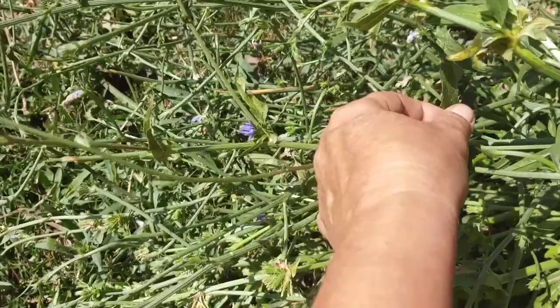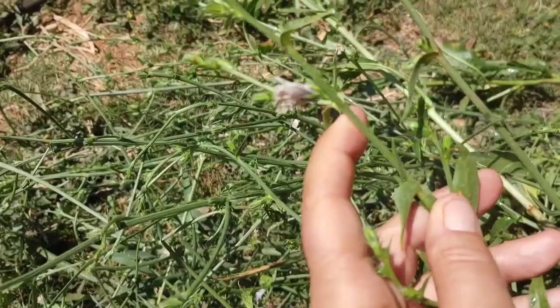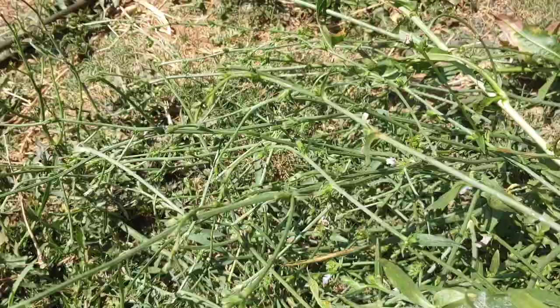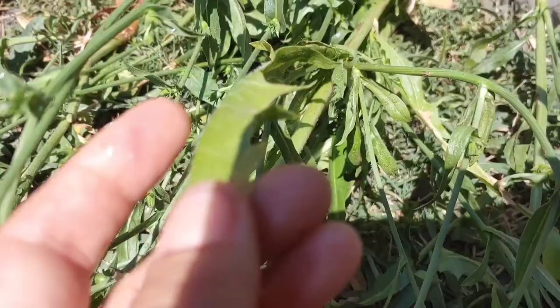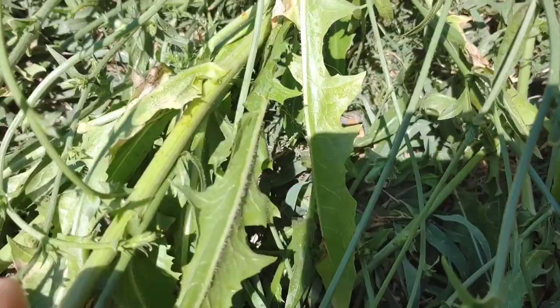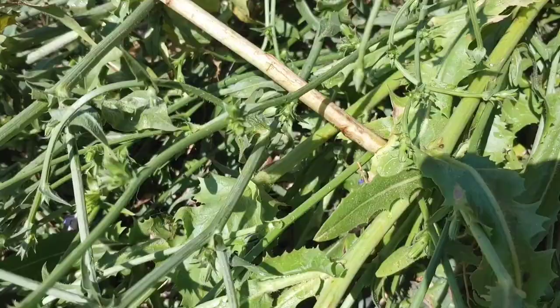Most of the flowers are closed up and have kind of had their day. The leaves down at the bottom look a lot like dandelion leaves, and you can eat them just like dandelion leaves — they're bitter like dandelion leaves. It's not dandelion, and sometimes I've gotten confused in the early stages when they're coming up, but these are edible anyway.